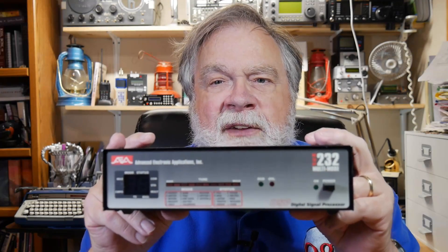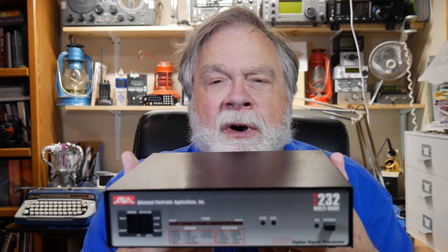My PK-232 was destroyed in a lightning incident — I'd had it repaired for lightning once before — and then they said they didn't make them anymore and offered me a deal on this instead. This is the DSP-232, and it has a somewhat different architecture. Unfortunately for them, the architecture turned out to be incomplete. It did about the same thing as the other box but a little bit differently, with the same kind of computer connection on the back.